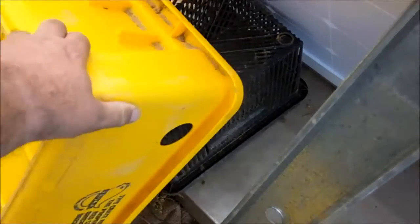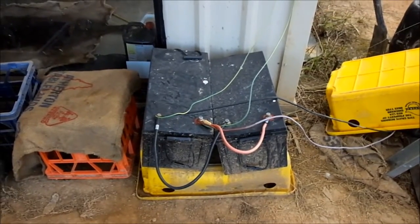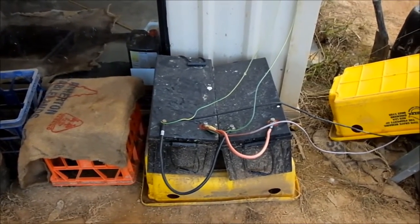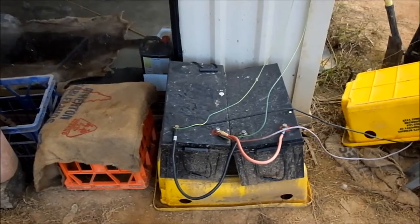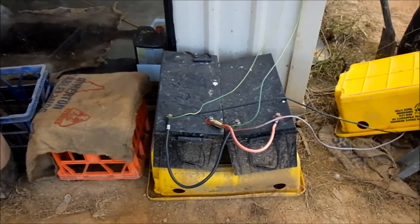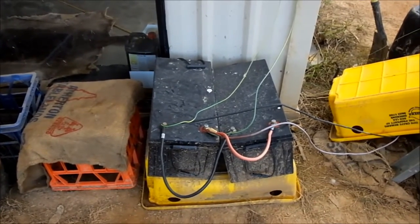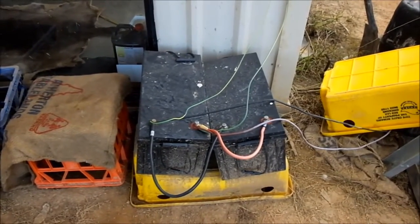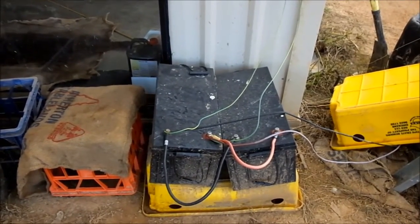A couple of 200 amp-hour sealed lid acid batteries that they picked up fairly cheap — these were new old stock, been sitting on the shelf in the shop for a fair while. But when mum and dad got them, they still tested at just under 13 volts. They're hooked up in parallel — 200 amp-hours each, so that's 12 volts at 400 amp-hours total. Again, it's a temporary situation; they'll be put in a cupboard, shed, or something like that in the next few months.